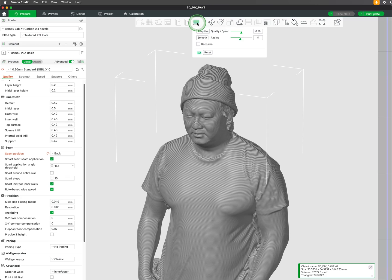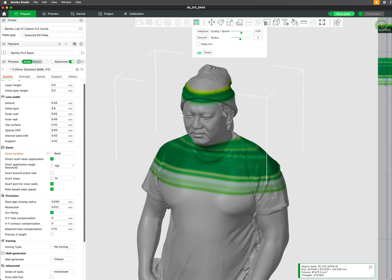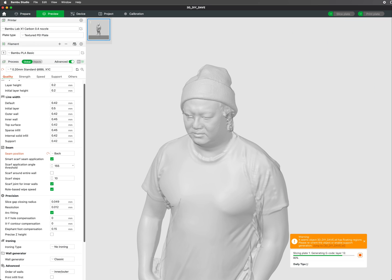To accomplish this, choose the variable layer height tool. The right side will show a new graph with a blue line indicating the current layer height. Move along the graph to show the position you wish to adjust. Left click will decrease the layer height, making the layers thinner and more detailed. Right clicking will increase the layer height, making it thicker and quicker to print.